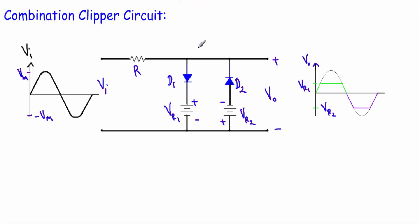In this video I will talk about the combination clipper circuit. This is called a combination clipper circuit because it combines the positive and negative bias clipper circuit.